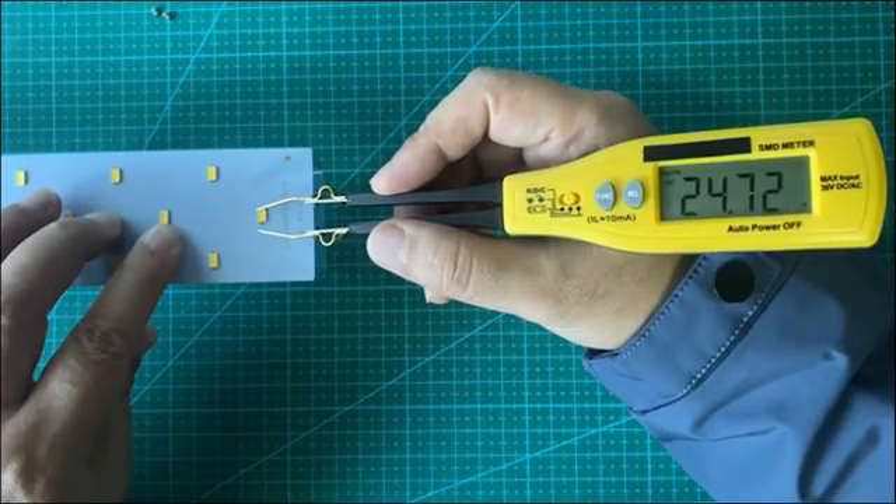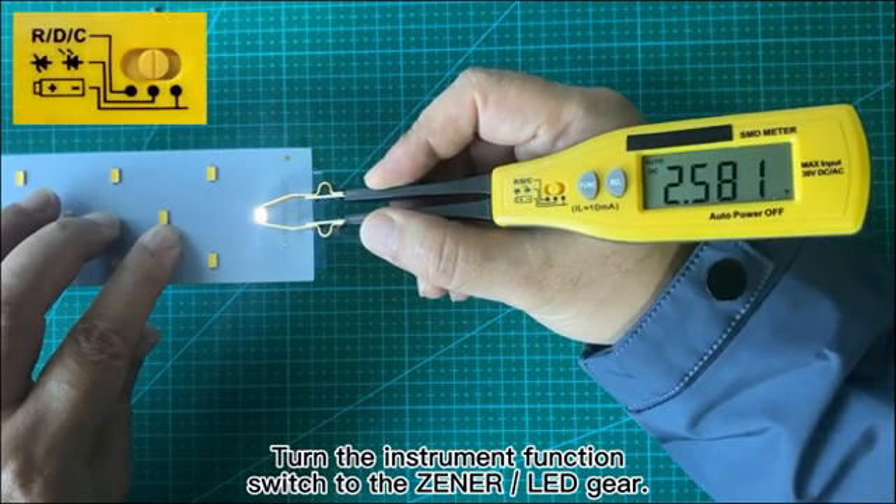LED Measurement. Turn the instrument function switch to the LED gear to begin measuring LED components.